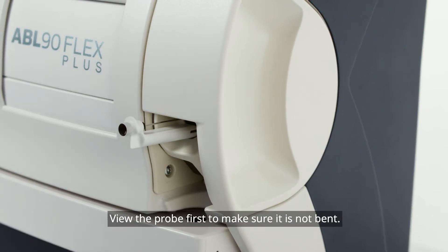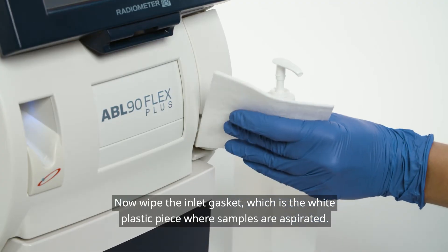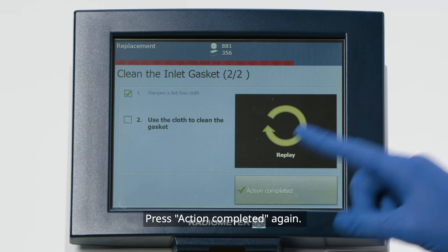View the probe first to make sure it is not bent. If bent, it would need replacement instead of cleaning. Now wipe the inlet gasket, which is the white plastic piece where samples are aspirated. Press Action Completed again.